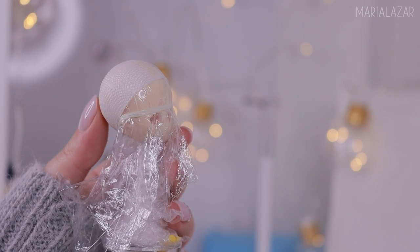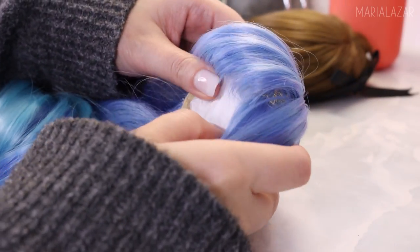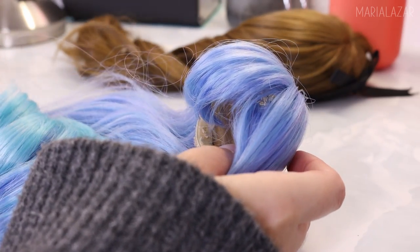In this PDF tutorial I go over the wig cap materials in depth, sharing my knowledge and what to look for, along with a lot of info and tips on what to keep in mind when creating a wig cap.